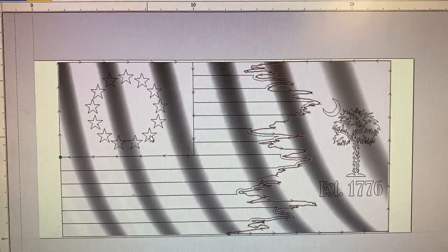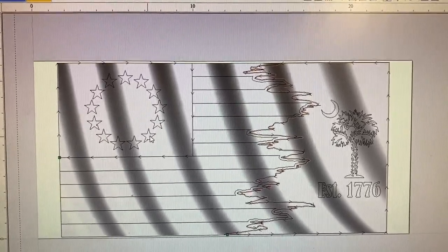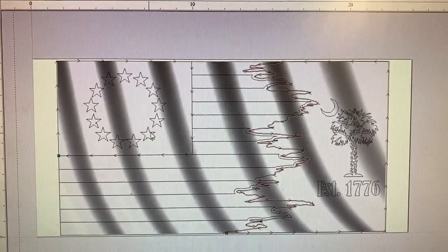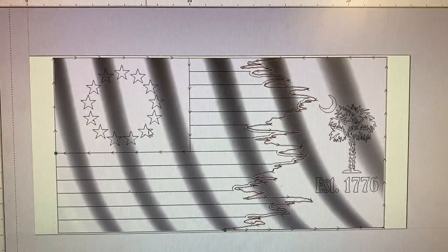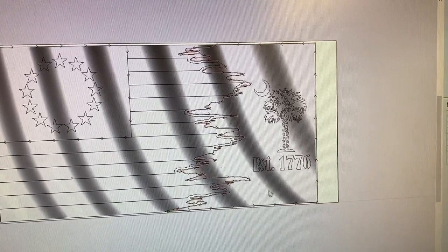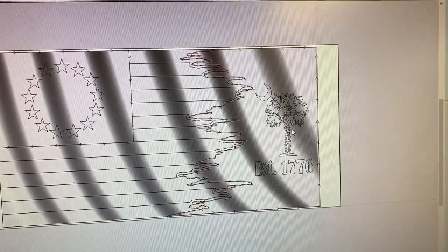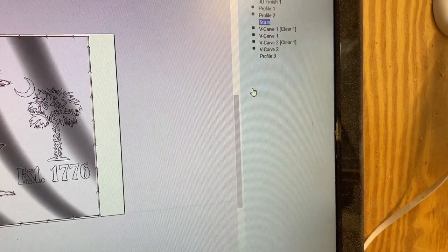When cutting stars on a wavy pattern, I like to keep them shallow because when you cut too deep, the edge of the V-bit kind of goes into the waves and if you're doing a flag with exaggerated waves it looks goofy. I pocket this area out and leave this raised, then come back with the 60-degree V-bit and cut that out.